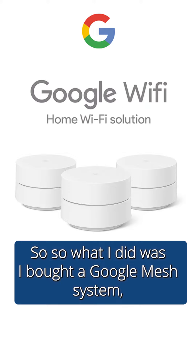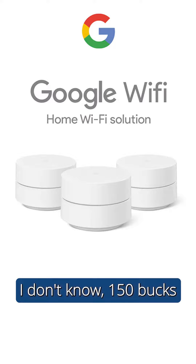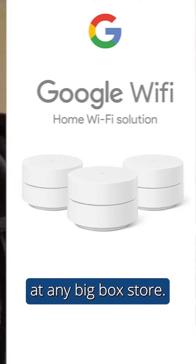So what I did was I bought a Google Mesh system — about 150 bucks at any big box store.